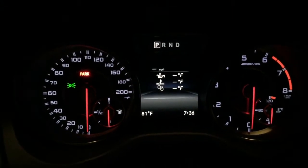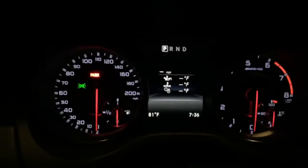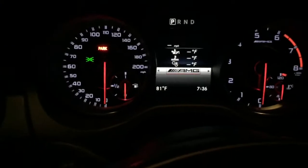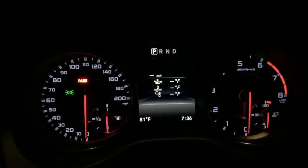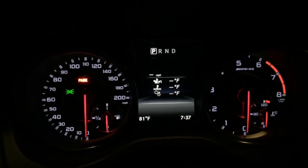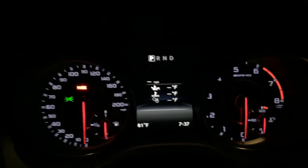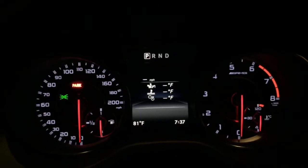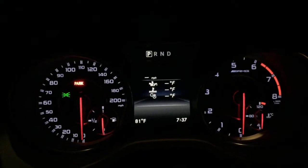One thing I would say is right at the start — on your control function using your little left-hand buttons, you want to make sure this is in AMG mode so you can see all the fluid temperatures. If any of these are blue, race start will not engage at all — it will just tell you race start is unavailable. So you need to wait until all of these turn white. When the car engine's turned off they all drop to zero, but all of these were white before I started.